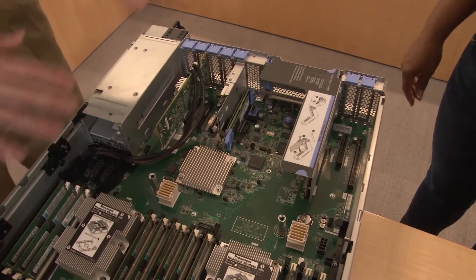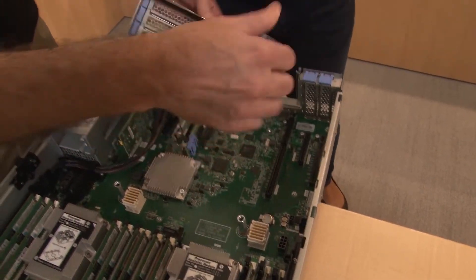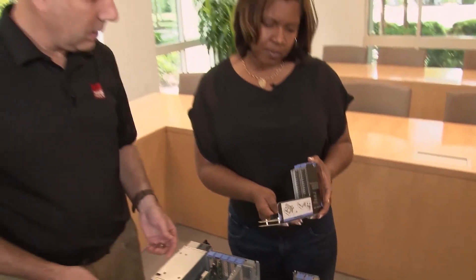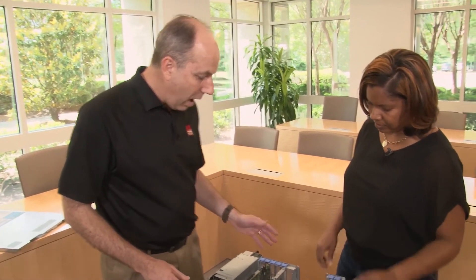The server supports a variety of RAID adapters for internal and external storage, as well as network adapters, Fibre Channel adapters, and SAS HBAs. For riser cards we have several options, including an ML2 and a x16 riser. This particular riser card has space for two adapters, while other riser cards support three — so configuration is quite flexible. Note that a USB port visible on this pre-production system will not exist in the final production system.